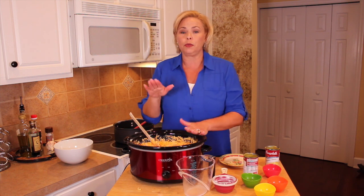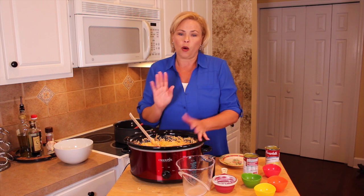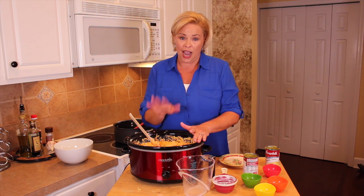Then we are going to cover it and put this on low for approximately two hours. It spent two hours in the crock pot on low, with an occasional stir — I stirred it about three times throughout the process just to make sure it didn't stick.